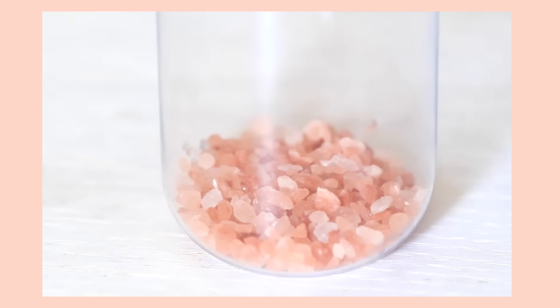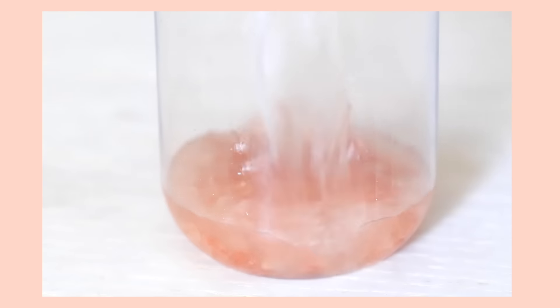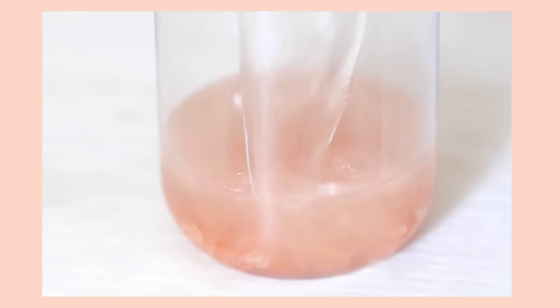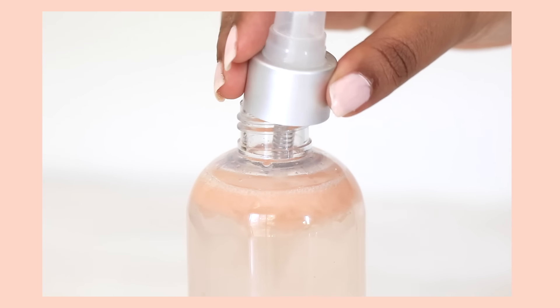Once all your ingredients are in a bowl, you just want to give everything a really good mix. If it's not mixing properly, just pop it into the microwave for a few seconds and then take it back out. Next I'm just adding a bit more sea salt at the bottom of my bottle and then pouring in the liquid mixture. This not only helps give it a very pretty look but it also helps with adding texture to your hair as well.